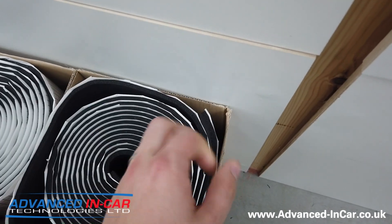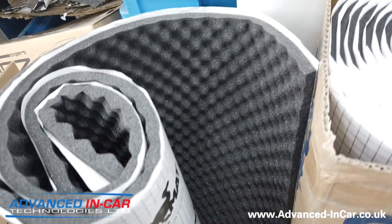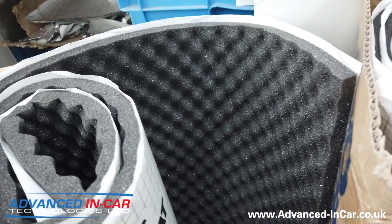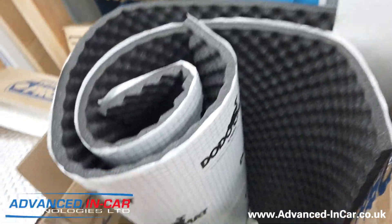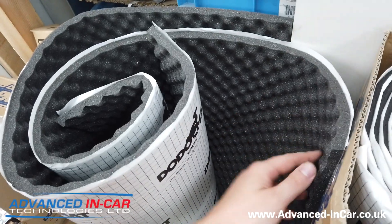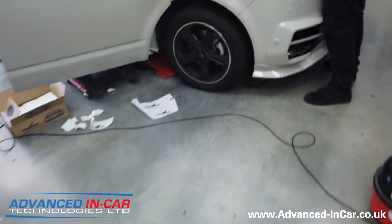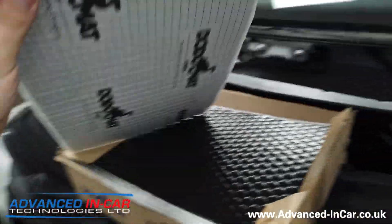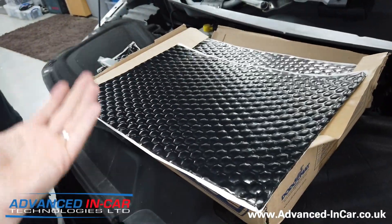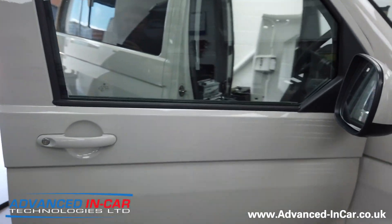We've then got the Dodo Mat 6mm insulator — it's more of a sticky-back foam and that's going especially on the roof, just to help with absorption there. And then on the door cards, we've got the Dodo Mat Sound Absorber — I think it's 15mm — it's a decent egg cone-shaped foam like you've probably seen in recording studios. It basically pulls the sound in and stops it from going any further. The last bit is the Dodo Mat Pro 2mm black going in there just to keep it as nice looking as possible — it's a bit more expensive, but gives a slightly better look compared to the silver, which would be too much contrast.